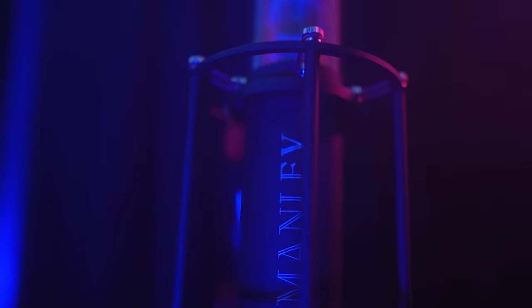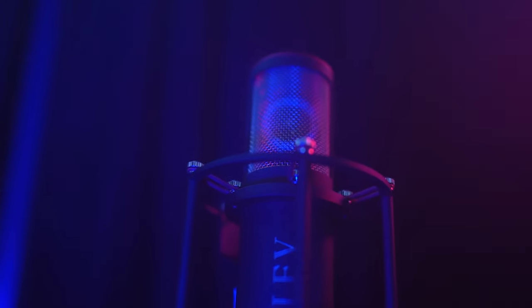I ended up getting the Manley Reference Cardioid microphone and I have to tell you guys, this microphone is exactly what I have been looking for. I ran it through the Apollo Twin X and I have a comparison for you to listen to between the Neumann U87Ai recording and a re-recorded verse with the Manley Reference Cardioid — level matched. There is a price difference: the Neumann U87Ai with shock mount runs about $3,600 and the Manley Reference Cardioid runs about $3,000 but includes a lot more.